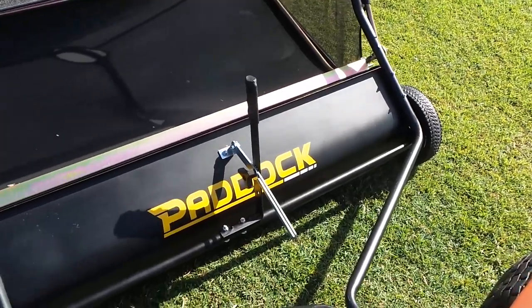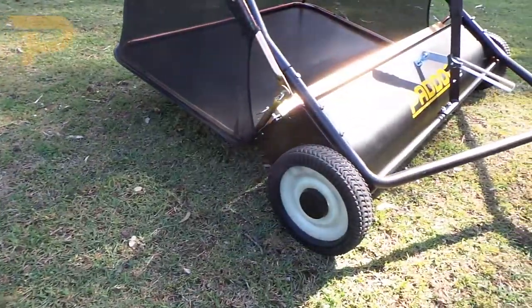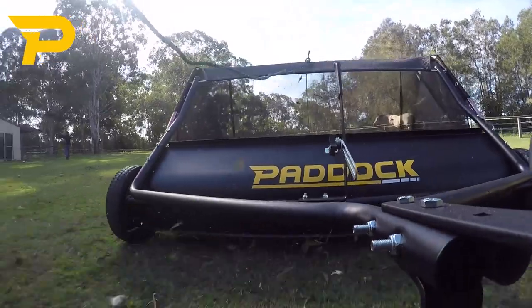The Paddock Lawn Sweeper is great for cleaning up lawns, yards and fields. Its large size and sturdy brushes give it the versatility to collect anything from mown grass and leaves to small sticks and debris.